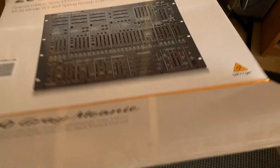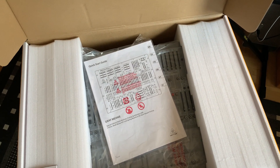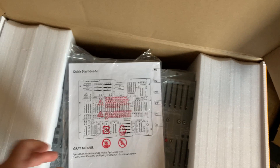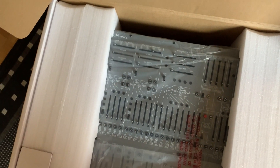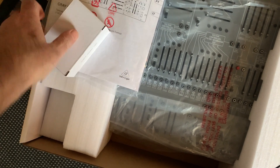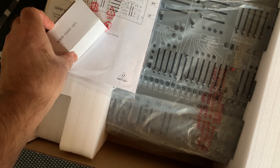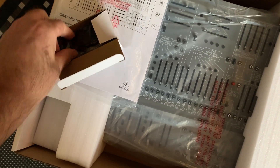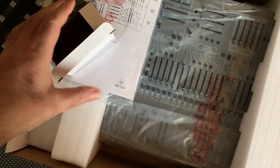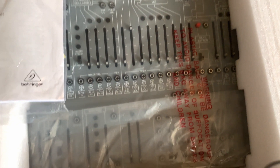Open the box and look inside. So what do we have here? The quick start guide, a power adapter in a box, and the 2600 grey mini.